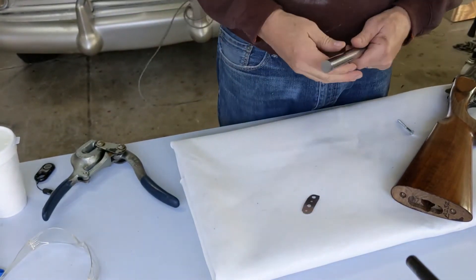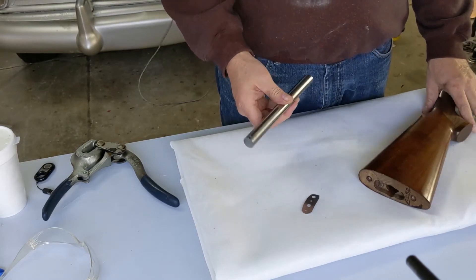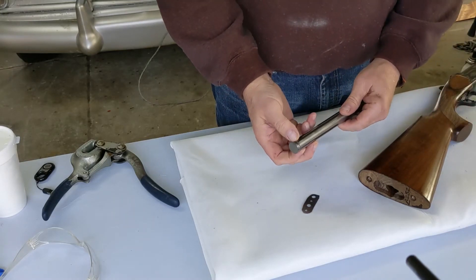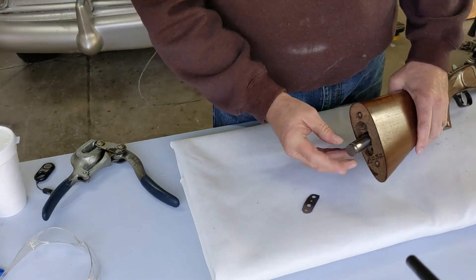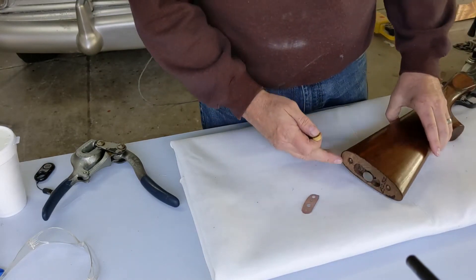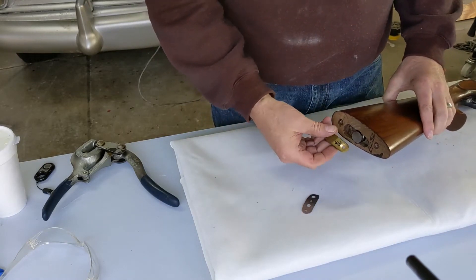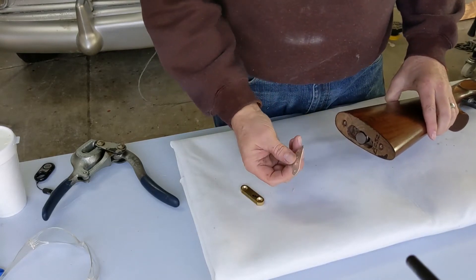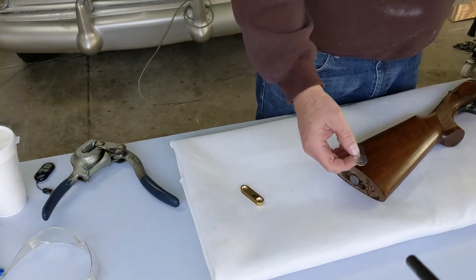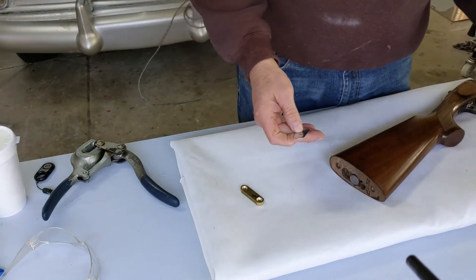I've ordered this tungsten bar just slightly longer — it came in an eight inch length and I needed just a little bit off. But I can use it at this longer length and it will clear the butt pad, it's pretty much flush right now. I can't use the brass piece I fashioned, but I figured I could use this little piece of sheet metal from a corrugated hanger strap, and I think that'll work fine.